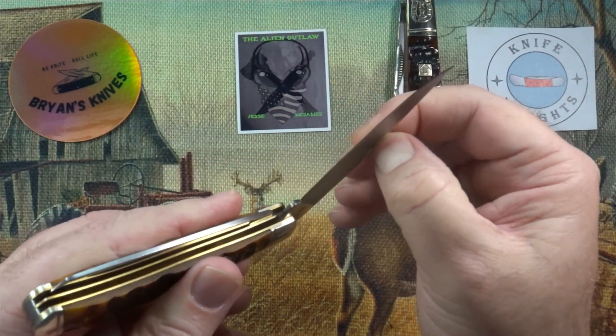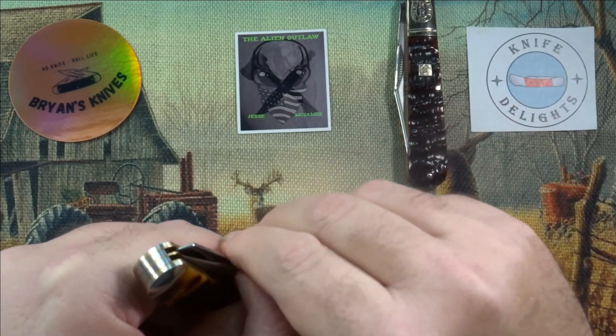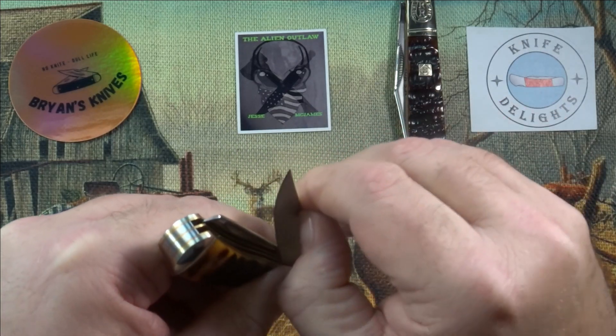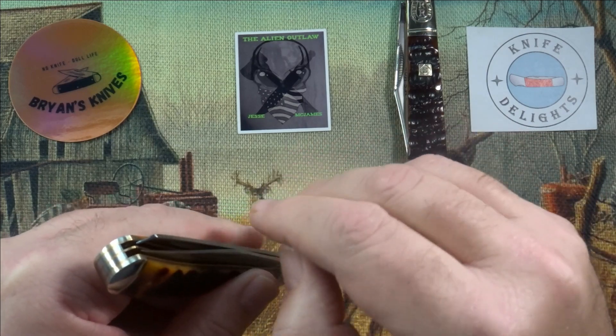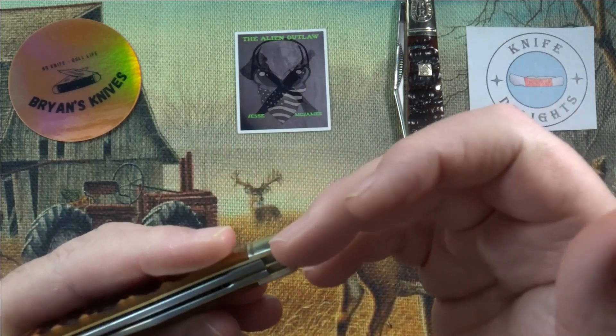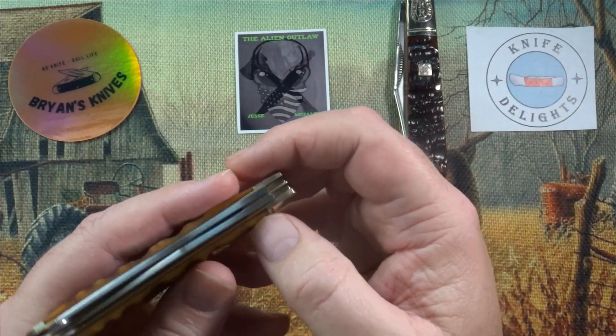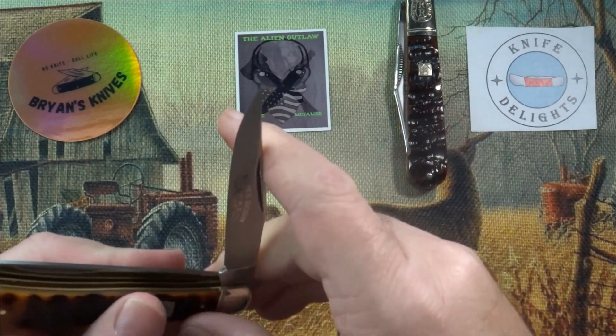There are no half stops on this. Snaps open, snaps closed. Pull — not super strong, maybe 4.5. Nice and smooth. I haven't flushed it out, oiled it or anything, so there's still a nice action on it.